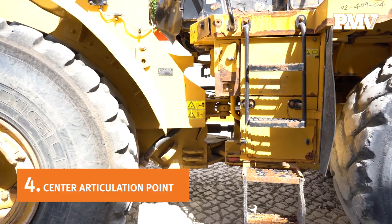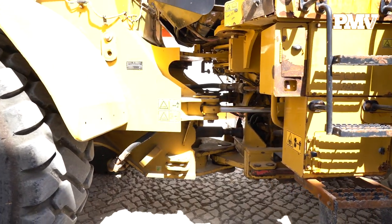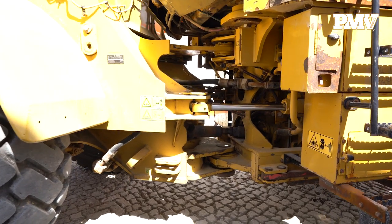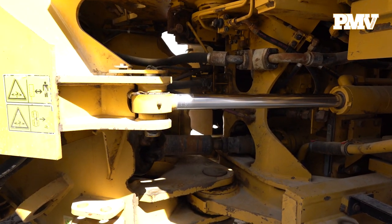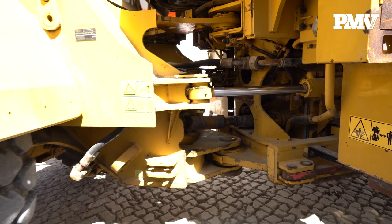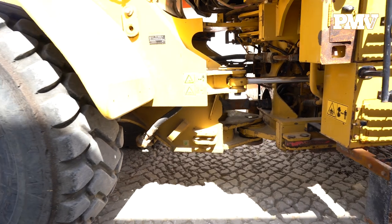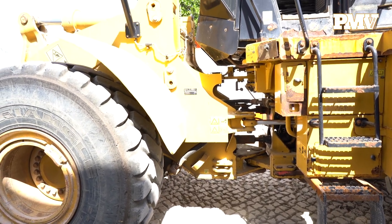Number four: central articulation point. Located underneath the cab at the midpoint of the wheel loader sits the central articulation point. Look for signs of wear in the articulation point. If the wheel loader was operated in rough, uneven, rocky conditions rather than on smooth ground, the articulation point should tell the story. If excessive wear is present, you may experience play or a noticeable up and down movement in the top and bottom pin during operation.